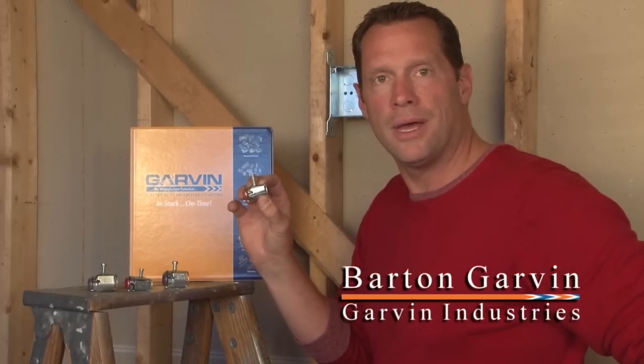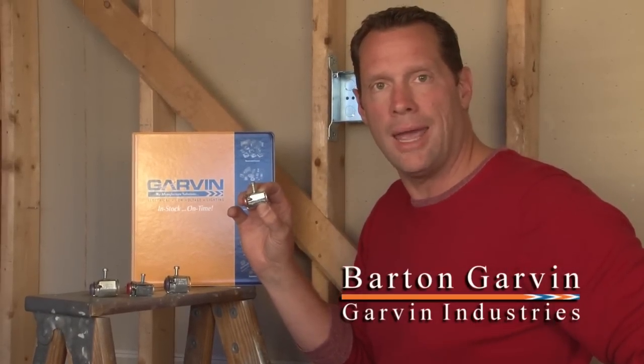When using flexible metal conduit, armor clad cable, or MC cable, it's very important to enhance job site productivity. In order to do this, Garvin manufactures FastLock connectors.